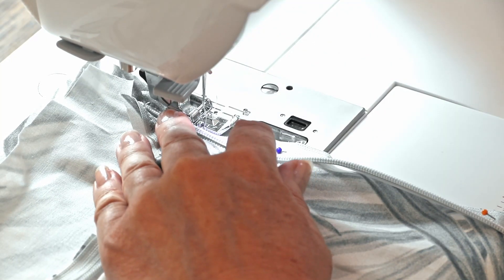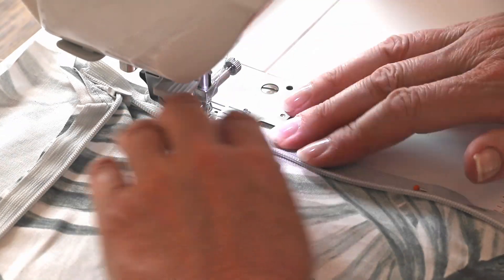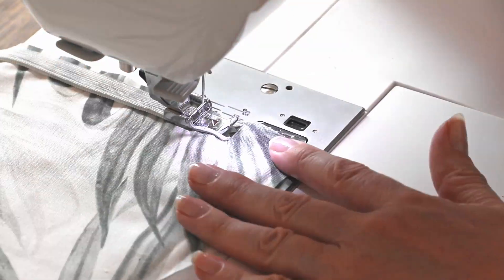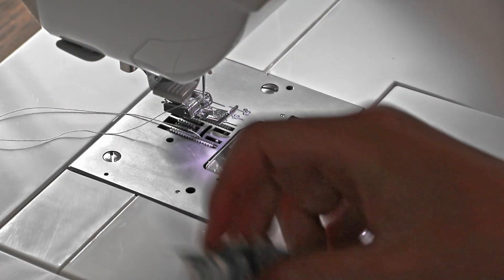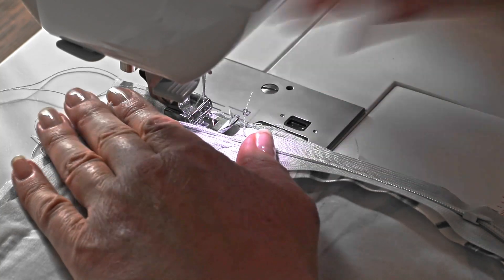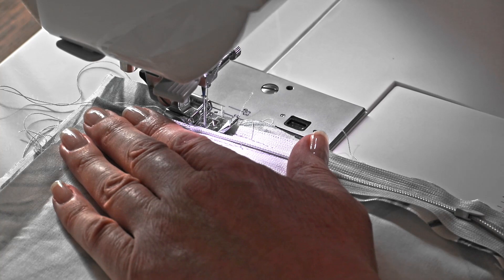Sew the second side of the invisible zip to the second side of the fabric. Then close the zipper a little bit and go back and sew as tight to the teeth as you can in the spot where the zipper pull was earlier.